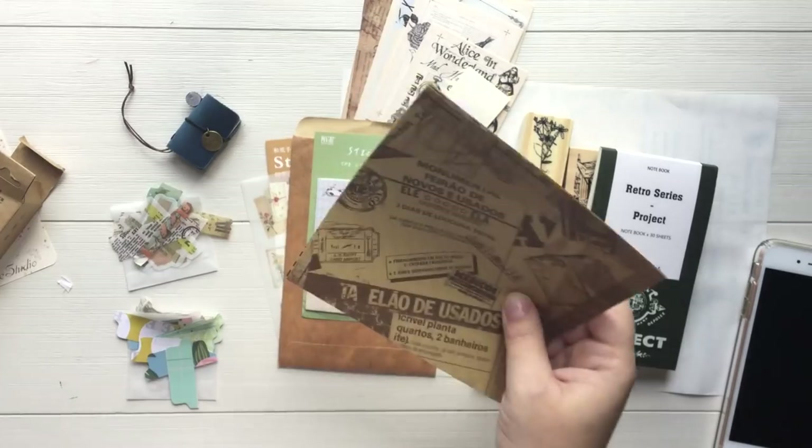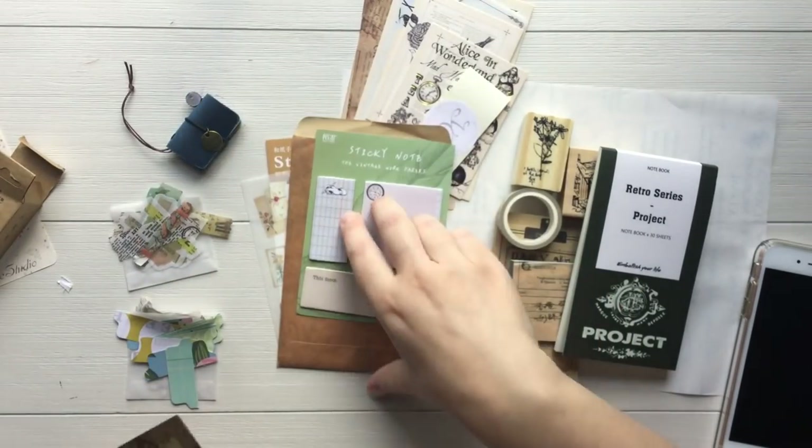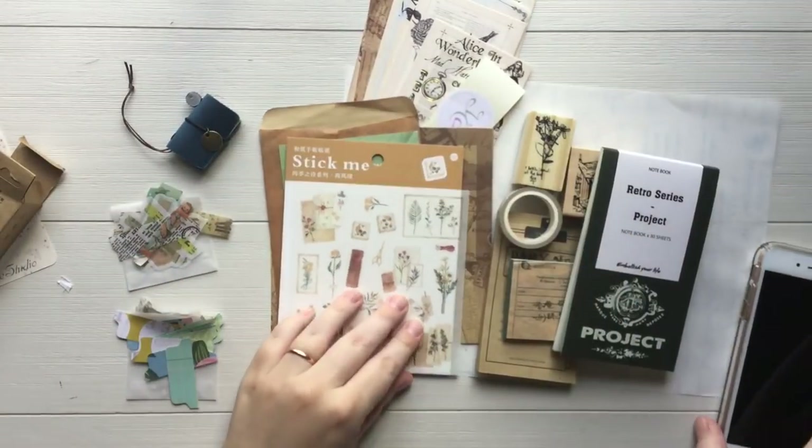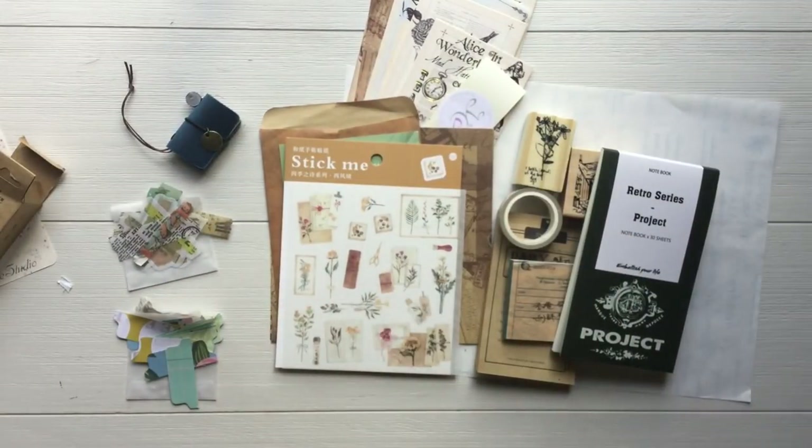All in all, my opinion is that this is a very heavy kit — there is a lot of stuff in here. The kit is $27.98. If you choose a two-month subscription, it's $26.07. If you choose a three-month subscription, it's $24.19. You definitely get a discount if you choose to do two or three months at a time, which is really, really nice.